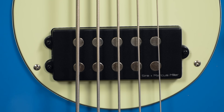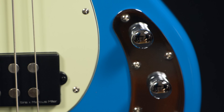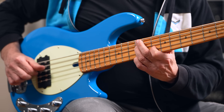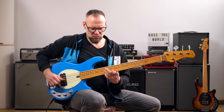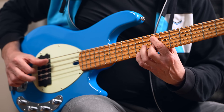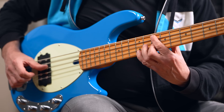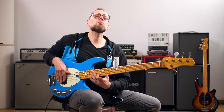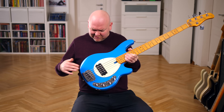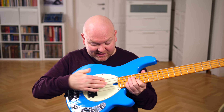The Z-3 comes equipped with the Sire standard MM pickup and an active 3-band preamp with passive push-pull option. The hardware seems solid. This bridge allows a top-loader or string-through-body option. We have a string retainer for all the strings and super easy truss rod access. I like this bass, especially in this color.